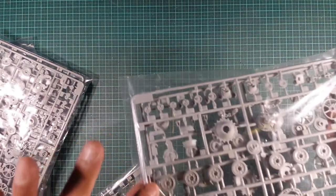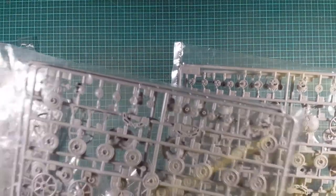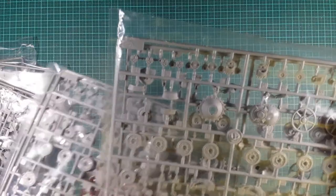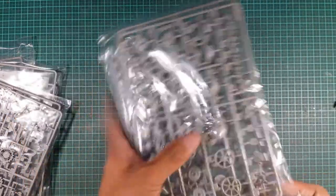Another A-sprue — we do have four of these in total. There are extra internals, but I think they're just to make up for the wheels and things like that, so obviously you get four of those in one kit.